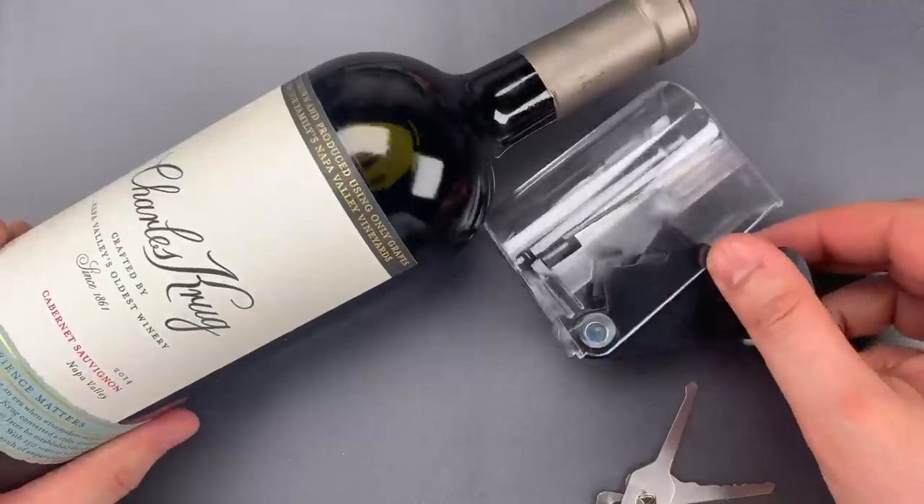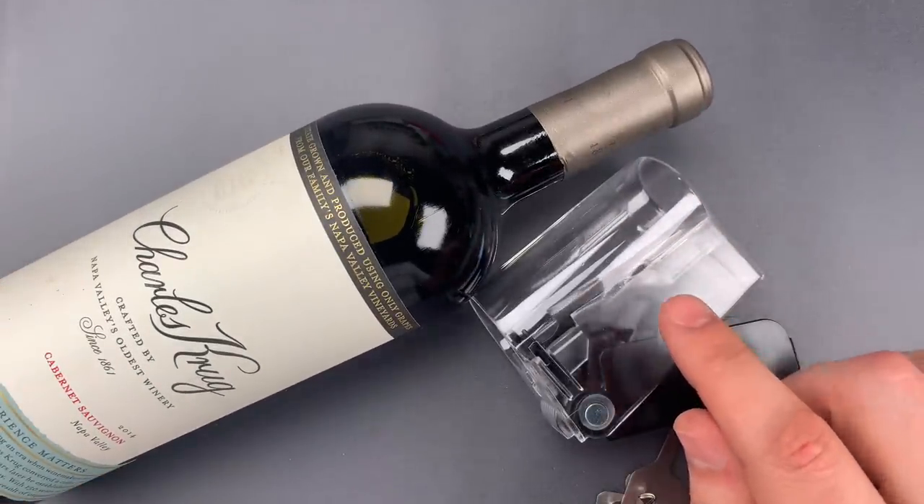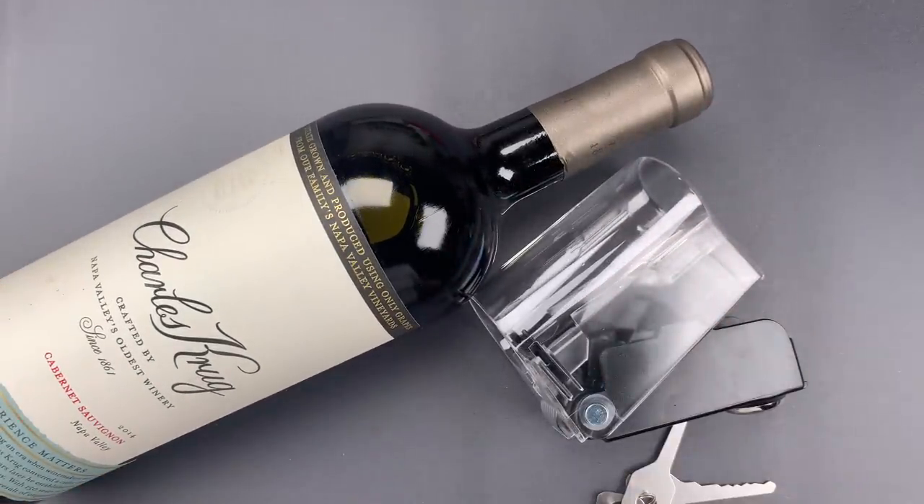Okay folks, as you saw, it doesn't take a great deal of skill to open this up. As such, I don't have much confidence that this can be relied on to stop a teenager who wants access to alcohol.